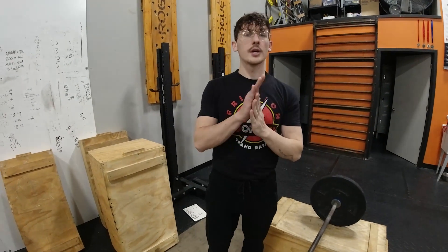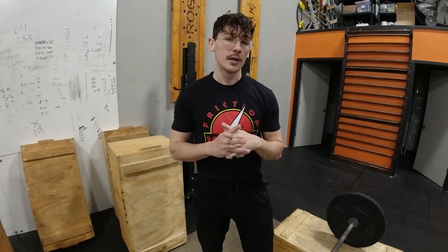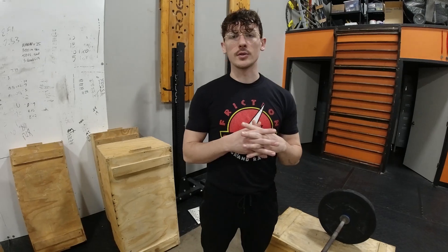Welcome to your max effort lower day on Monday. Today we are going to be working on your rack pulls. We're going to be having three heavy sets, two wraps every single one of those sets.